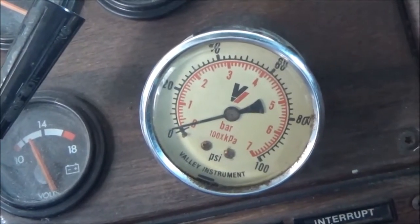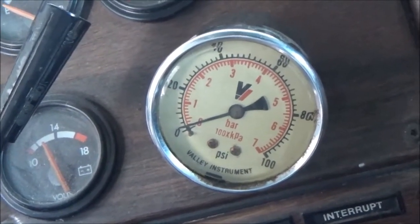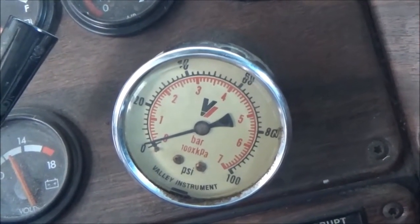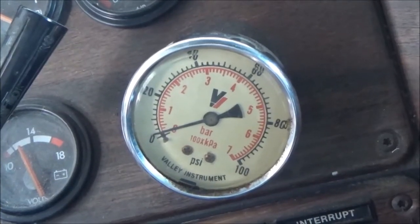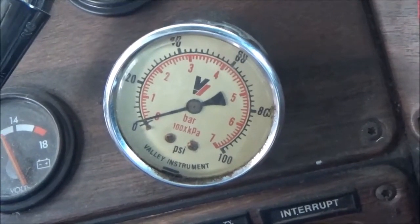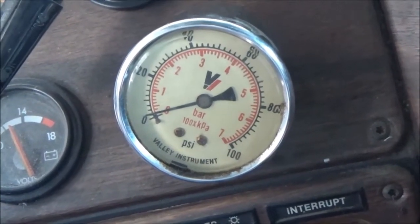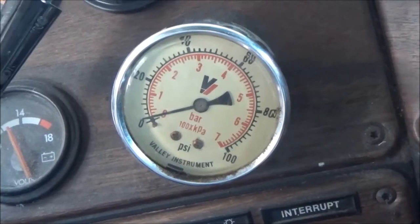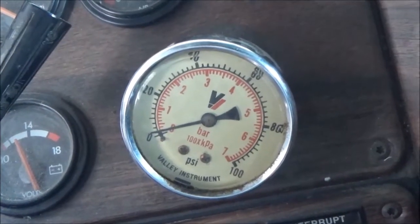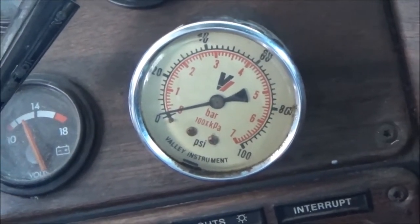This saved me many trips over the scales at truck stops. If I wasn't over gross and had no reason to doubt my gross weight, all I had to do was make sure my drive axle wasn't over. If I was close to grossing out and only showing 45 or 50 pounds, I'd know I was over axle on my trailer, so I'd slide the tandems back to get weight up front, back to 60 pounds.